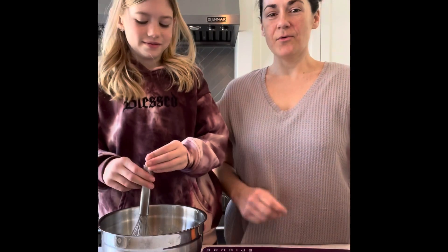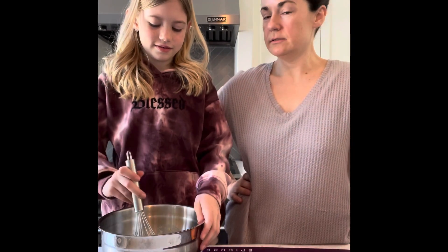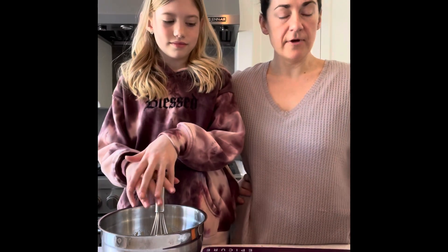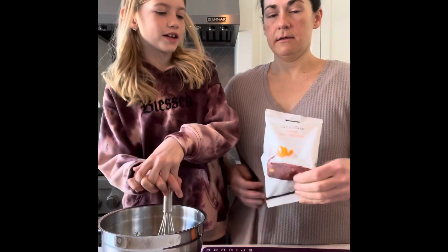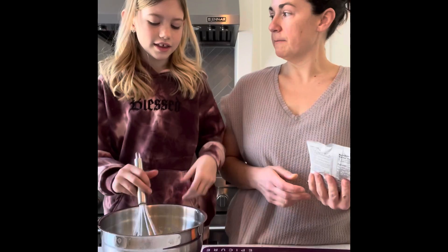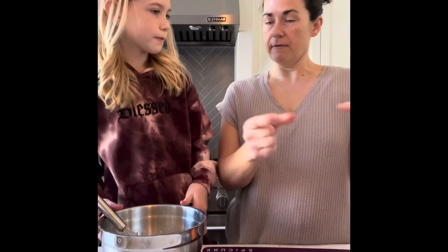Hi everybody! So Twini, her birthday was a couple of days ago and we are having some friends pop by for a driveway visit, so we're going to make some cake. What cake are we using? We're using the Epicure carrot cake — carrot cake because that's your favorite, right? Yeah, and we're making cupcakes so that we can give everybody their own.